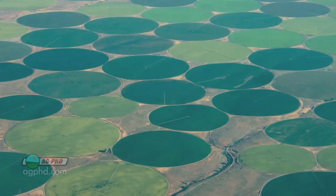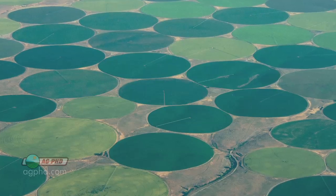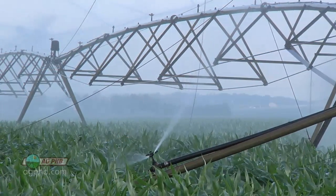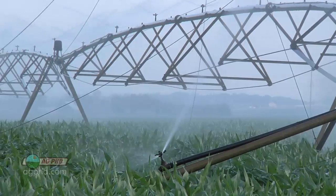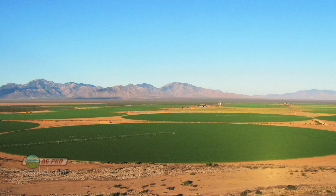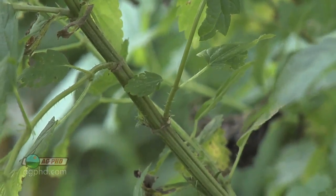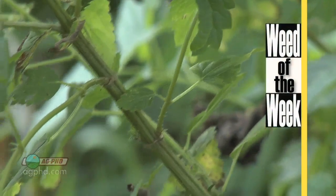We just wanted you to know what those circles are when you're flying across much of the United States. It's center pivot irrigation, and farmers are doing that typically in more arid or dry climates because otherwise it would be very challenging to raise a crop, especially in a dry year like this one. One other thing that may be a challenge any year is our Weed of the Week — can you identify this week's weed?